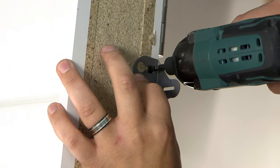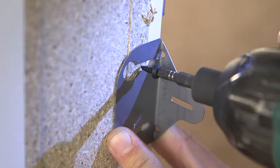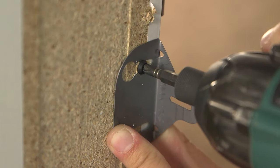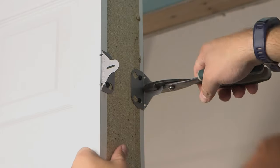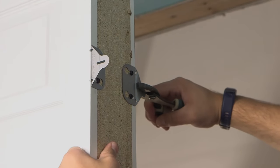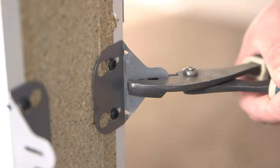Install one door hanger flush with the top of each hinge. Install three more door hangers on the strike side of the jamb directly across from the location of the hinge side hangers. Flip the door over and install three more door hangers for each jamb directly in line with the first six hangers. Using the pliers, bend the six clips on the non-hinged side so that they are parallel with the jambs.